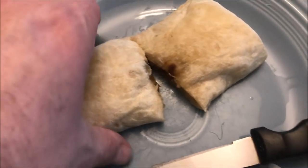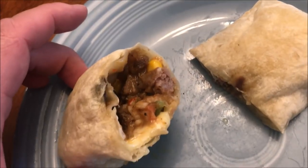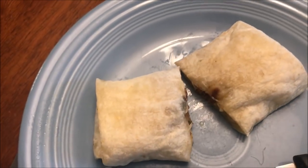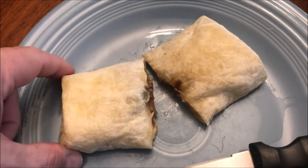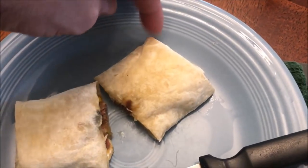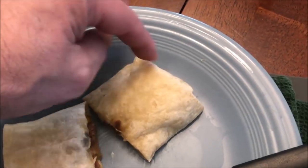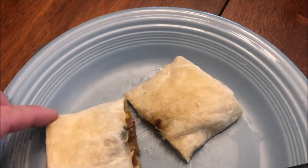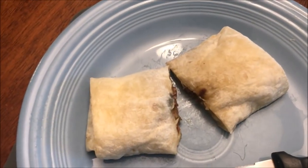Here it is out of the microwave. I just cut it in half so it'll look good on camera. There's the steak and the rice. It has to sit for a few minutes. It's still fairly soft right now, which is good — it didn't get hard on the ends. Most frozen microwave burritos get really tough and almost cracker-like at the ends. This one did not, at least not yet.